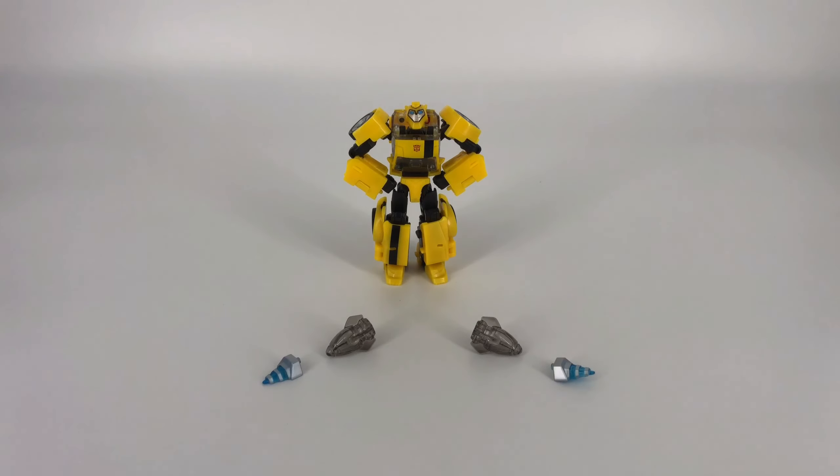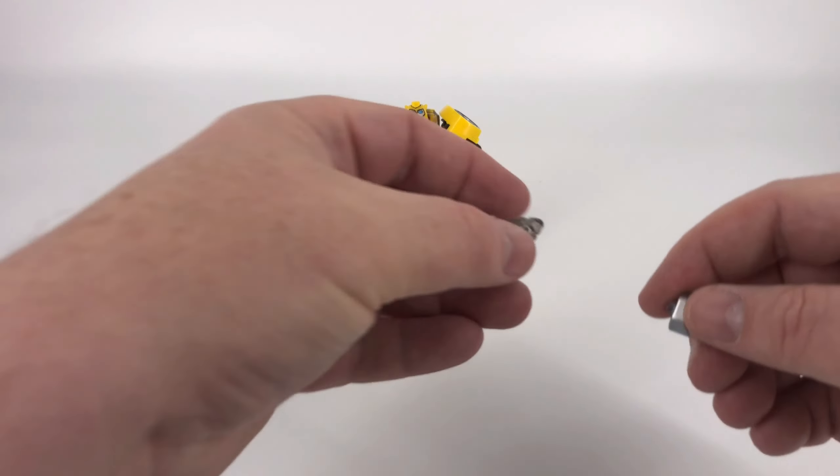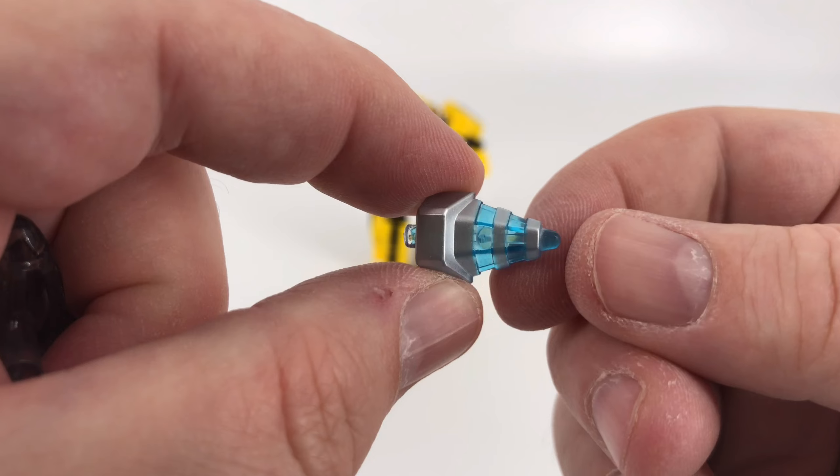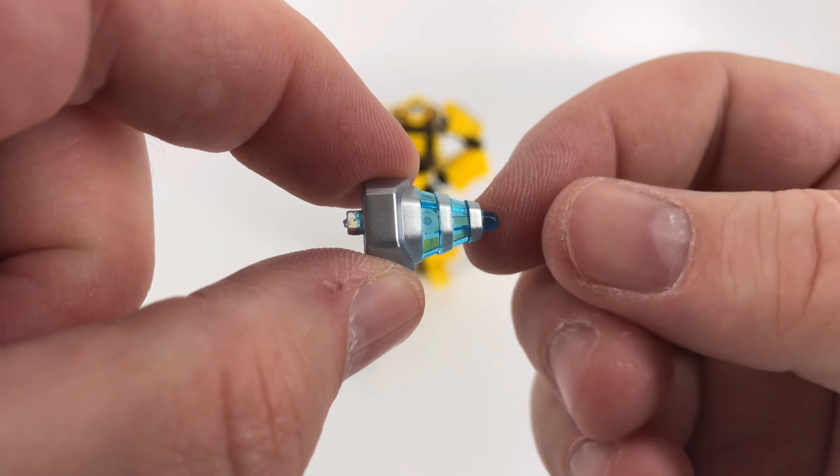So of course you have your standard boilerplate warnings, and then over here you have your instruction booklet, and then you're left with what you see here. It's not a lot but he's a Deluxe Class and that's okay.